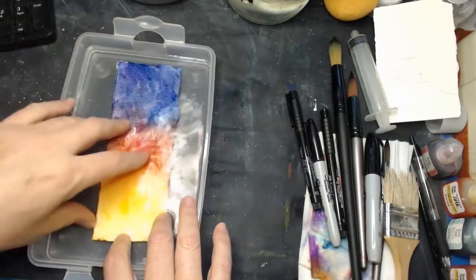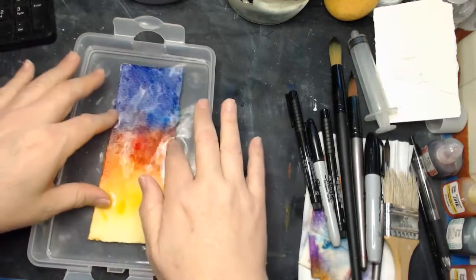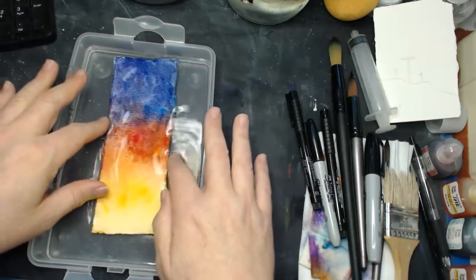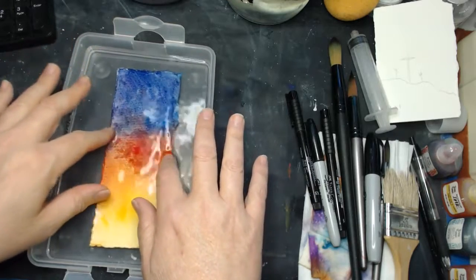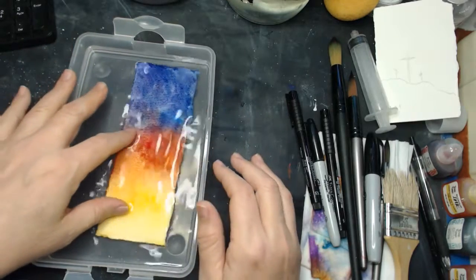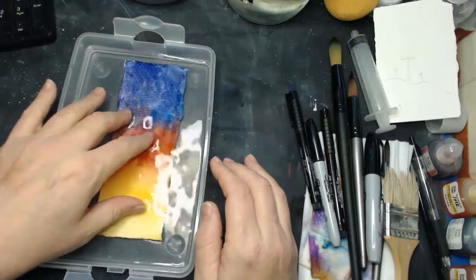Now, with cheap paper, the paper is going to fall apart if you do this. With good quality paper, the paper will not only withstand this, but you're going to be able to clean it off a bit and we'll come back and use it for something else.